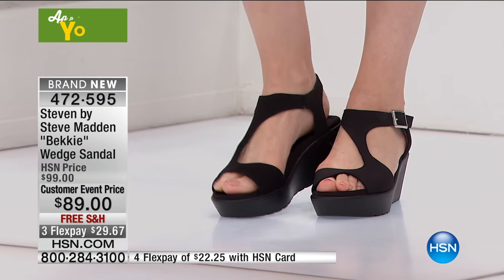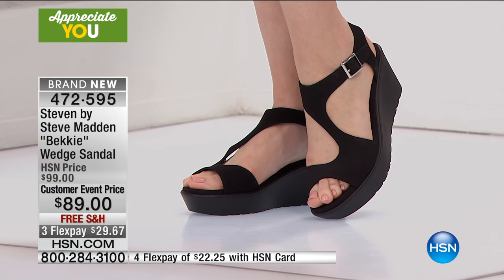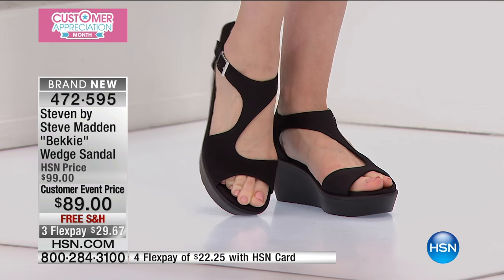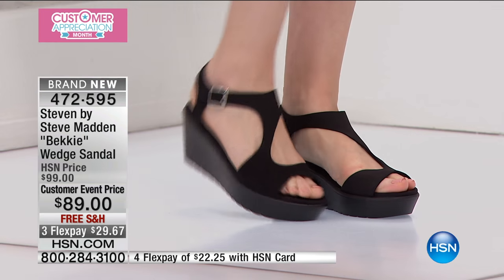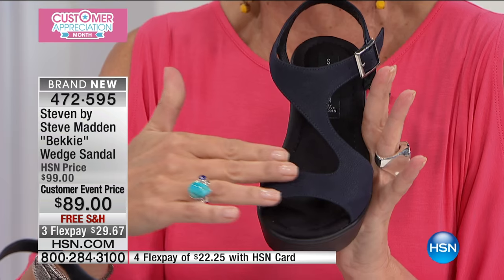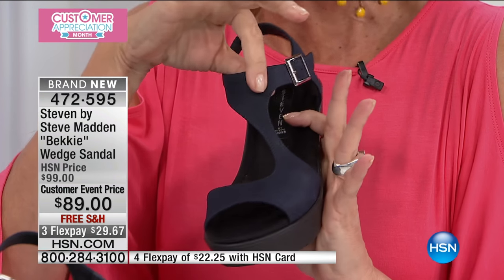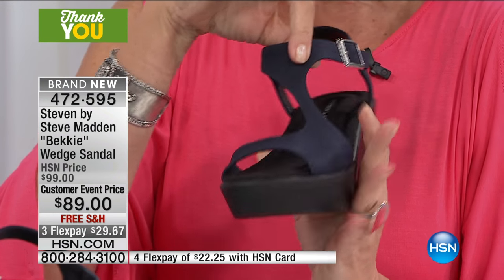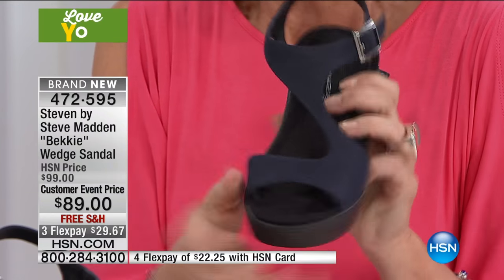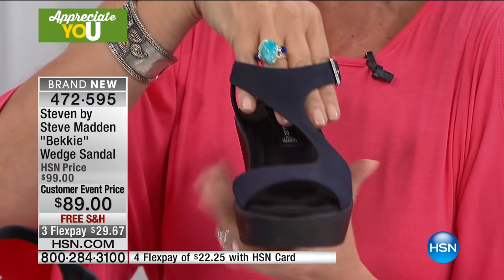You wear this one and everybody looks at it and goes, 'Oh, those must have cost hundreds of dollars.' This looks couture, this absolutely looks couture. The Becky wedge sandal — $89, free shipping, and three flex payments. You have a buckle on the side, but it's all about the way this one just comes around in the most graceful, sexy, beautiful way. And yet you still have the stability you want because you've got it in the wedge style, with a non-slip on the bottom, and it's still going to feel nice and secure when you wear it.